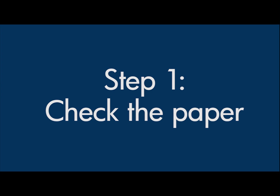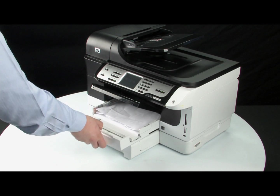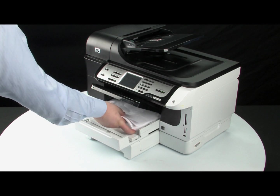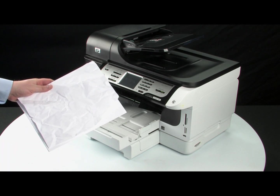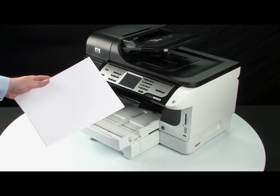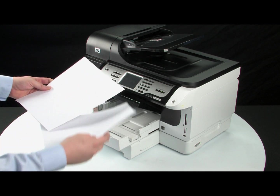Often, the condition of the paper you're using can cause the alignment to fail. Remove the paper from the input tray. If a second paper tray is installed, remove all the paper from there as well. Remove any damaged paper you find. Make sure there are at least 10 sheets of plain white paper, but no more than 25 sheets of paper in the paper stack.